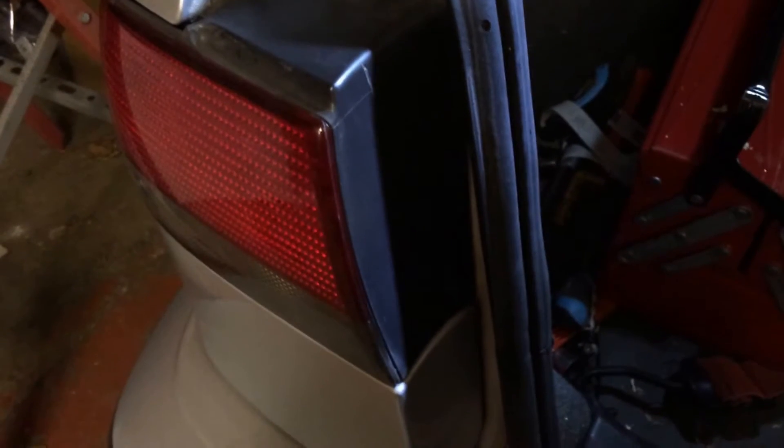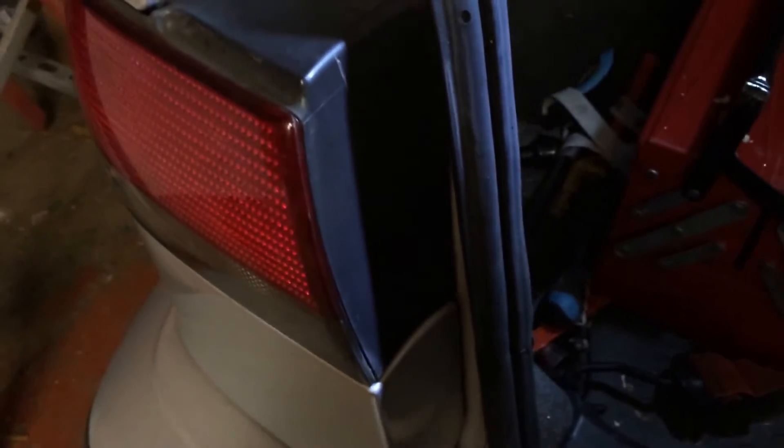Removing the rear lights on your Saab 93. Start by removing this 10mm here with a socket. Now you should be able to peel back this piece of trim.